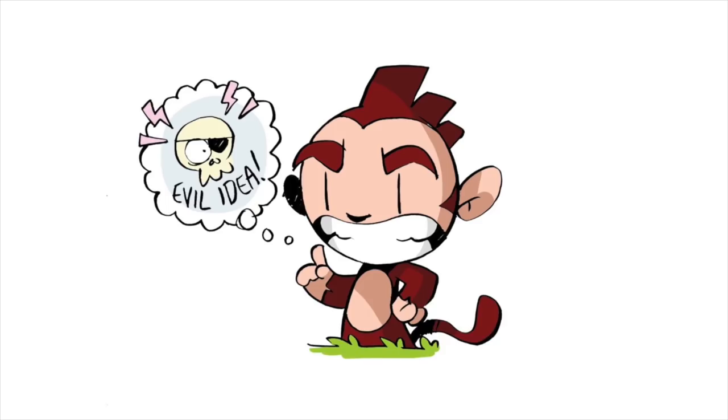I hope you enjoyed the video. If you would like to draw your own Monkey, please do — I'd love to see them. Thank you very much. Take care.